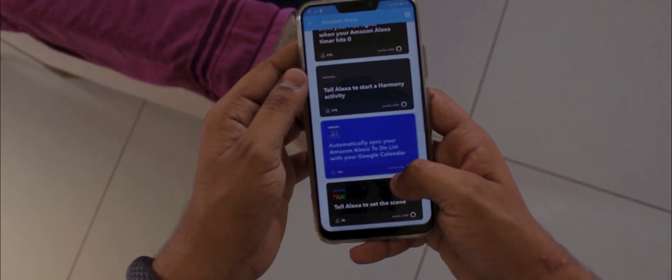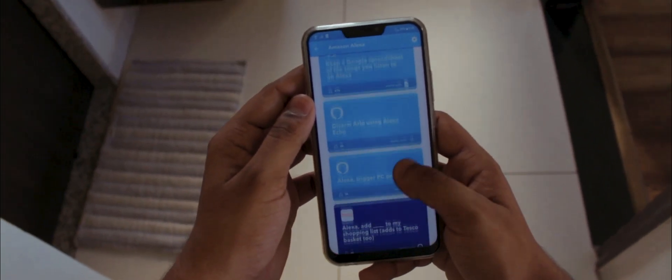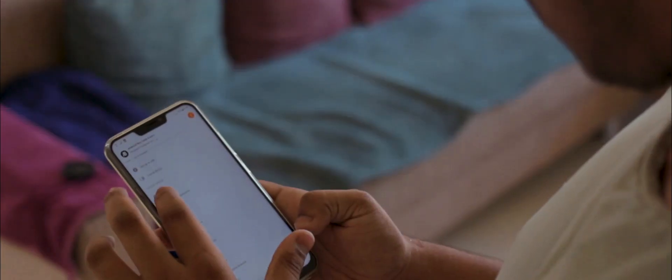Before signing off, I'd like to share a small tip if you are a Home Mini or Google Home user in general. There is a small setting known as 'Routines' in your Home app. Keep in mind you can only access it when your language is set to USA only. With the help of Routines, you can do much more things with just one single command.